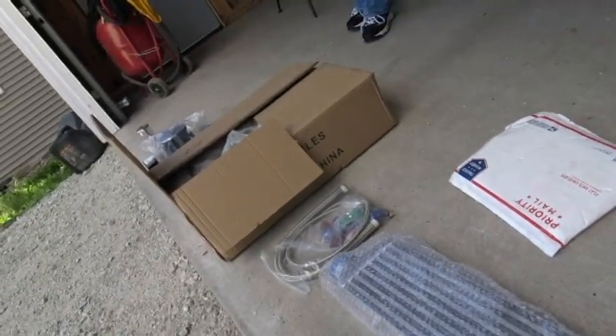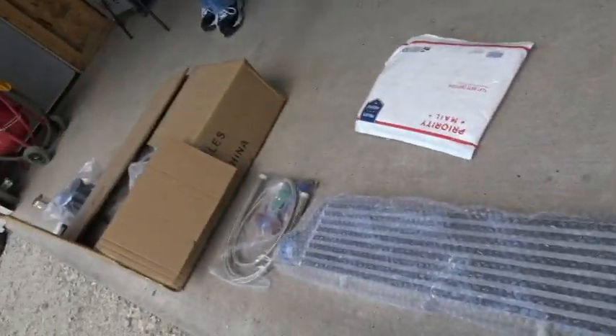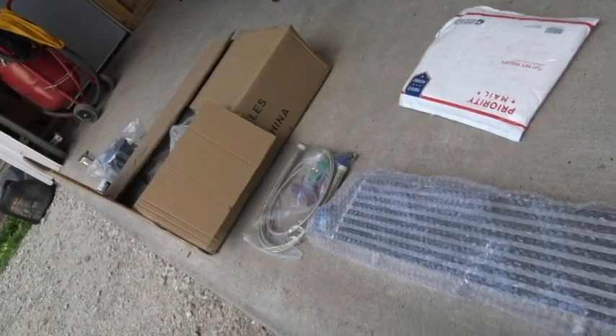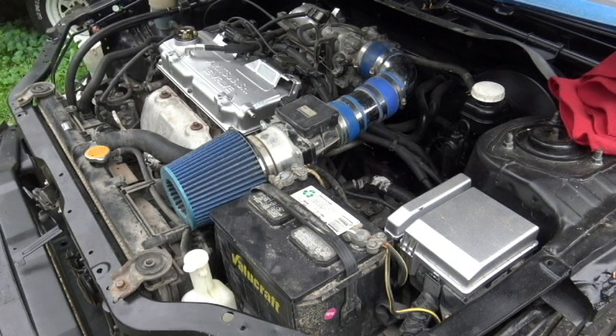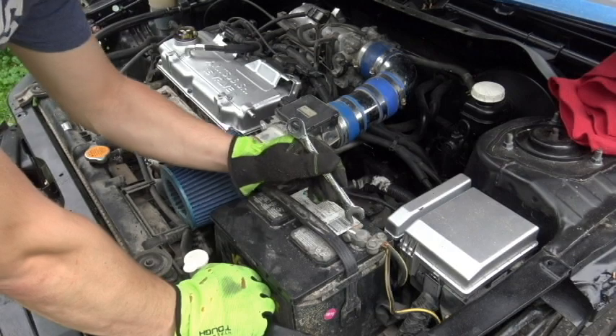I plan on installing the intercooler first and then running the intercooler piping to the intake — that's the first thing I want to do. With that being said, let's start the preparation for the turbo on my '03 Lancer. I'm at the car and about to take some stuff off. First I'll remove the battery so I can put it in the trunk, starting with the negative cable first.